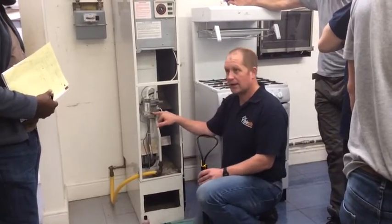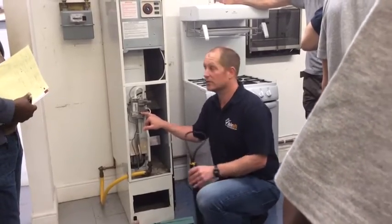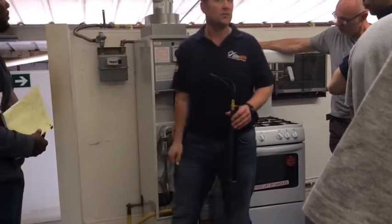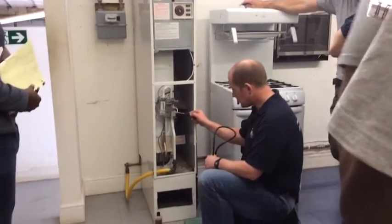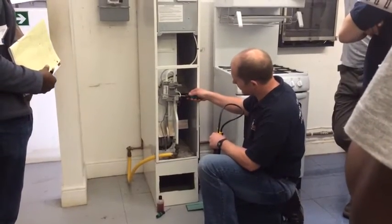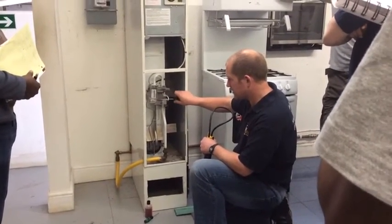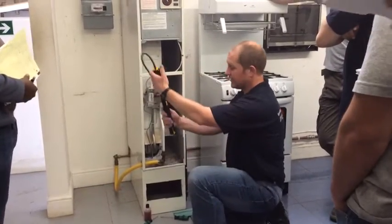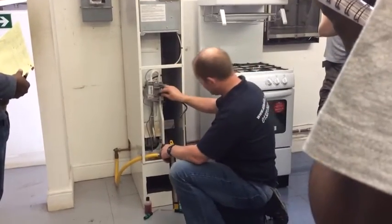Now before we take out any test nipple, we always isolate the gas. At the moment I've got the gas off on the gas meter. So I can loosen — not completely take out — the burner pressure test point. And then I can do all the usual checks on the gauge: it's got enough water in it, it's in good condition, and I can connect.